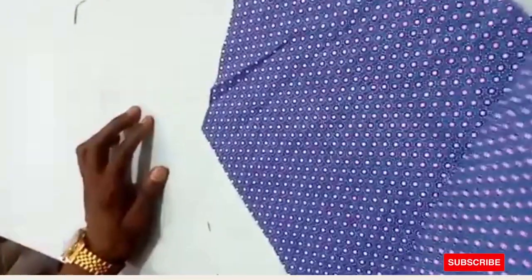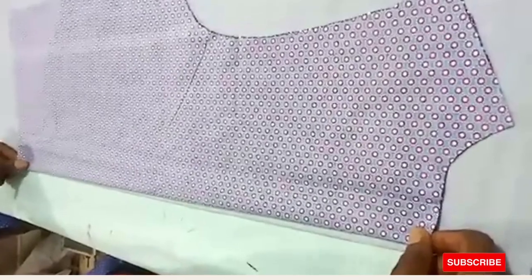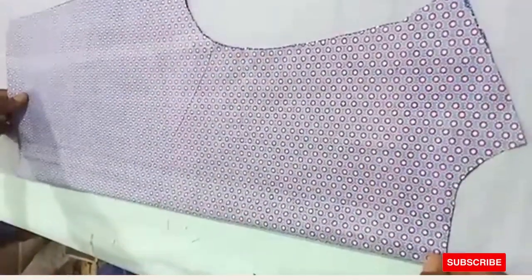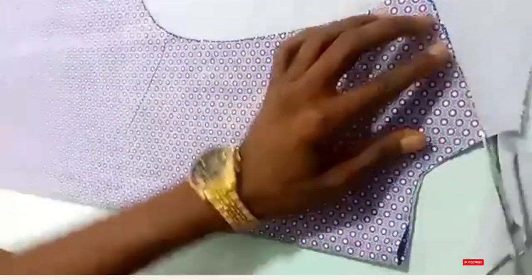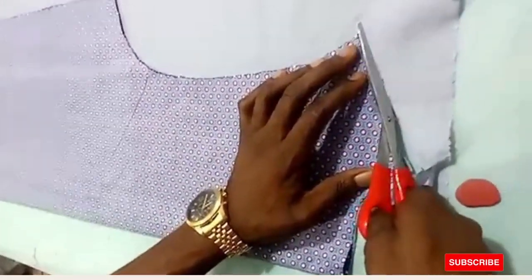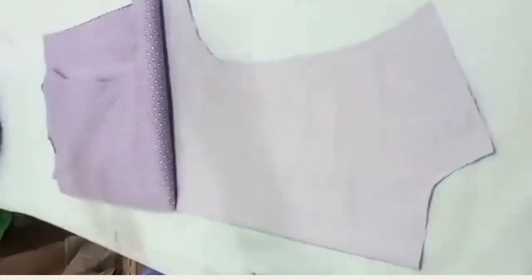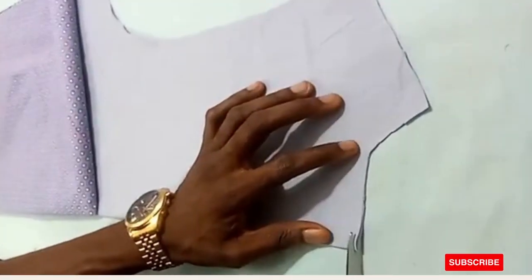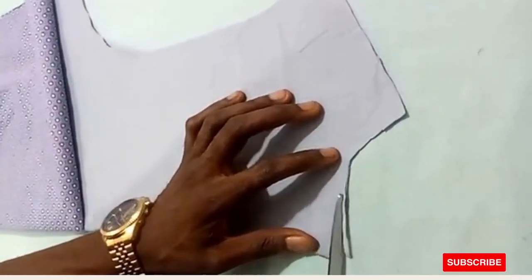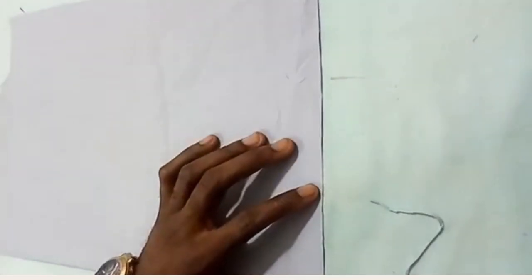So you now have this. Keep this aside, then use it to cut your lining as well. This is the back panel — we'll use it to trace the lining. Trace this all the way through. These are the lining pieces now.